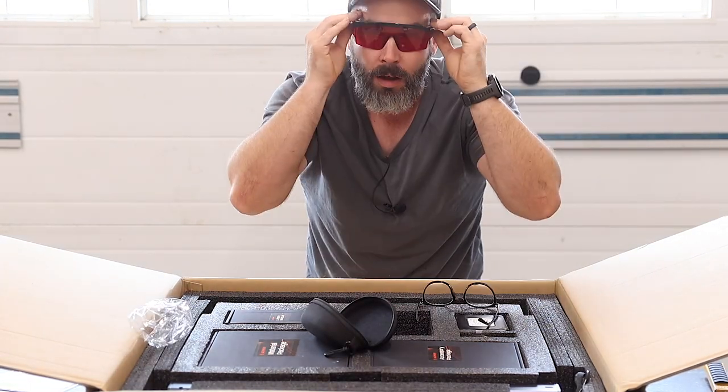Let's see how these look on me. I don't know — I think that I could be a rock star.